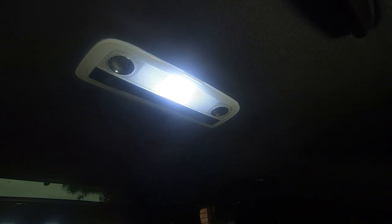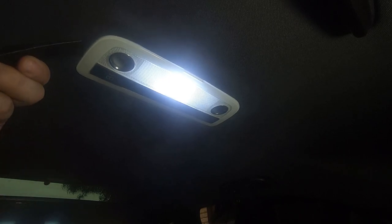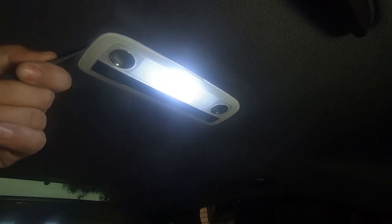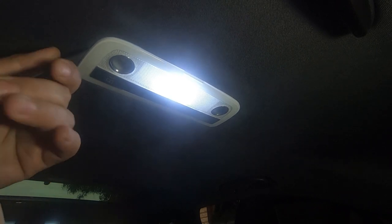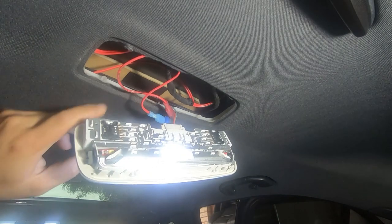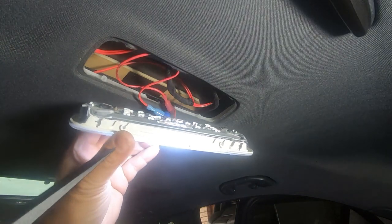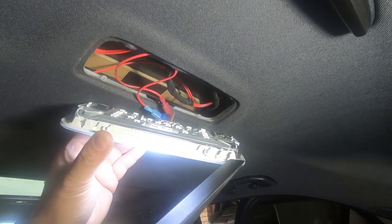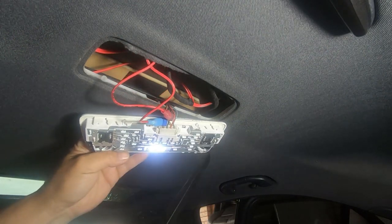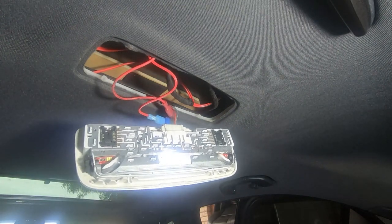Now I'm going to show you guys how to remove this rear dome light. Get a trim removal tool — you've got a little gap here but you can just go from the side. Get your trim removal tool in and then just pry it down, and then turn it. If you look inside here you can see there are four clips where these sit in — two on one side and two more on the other side. And that's simply how you pry that off.